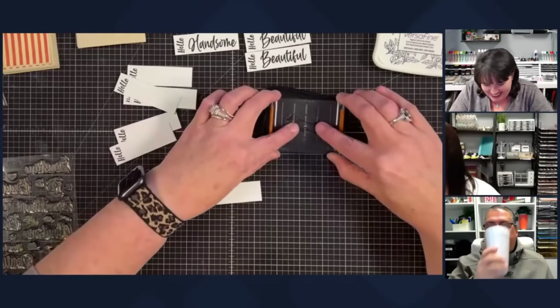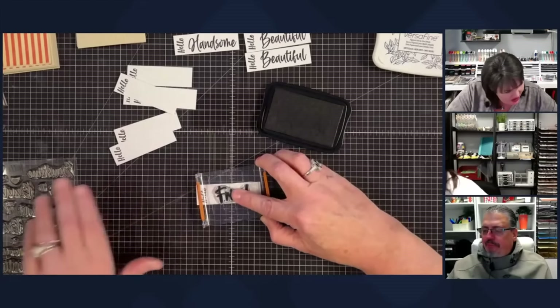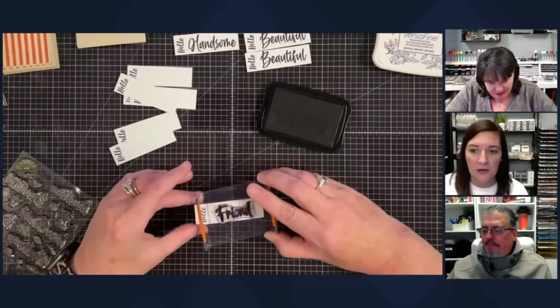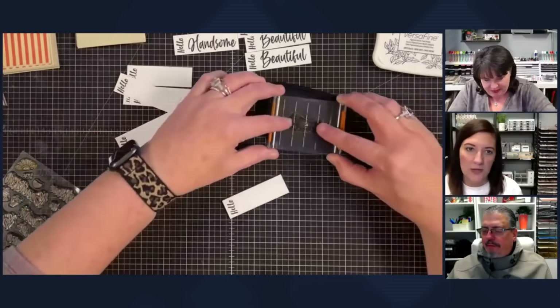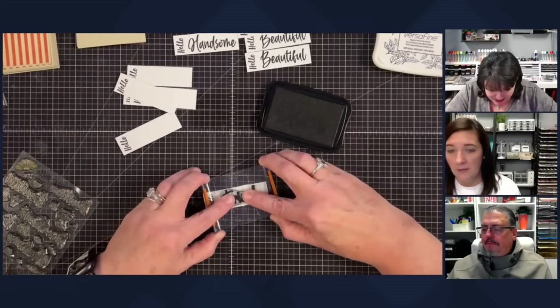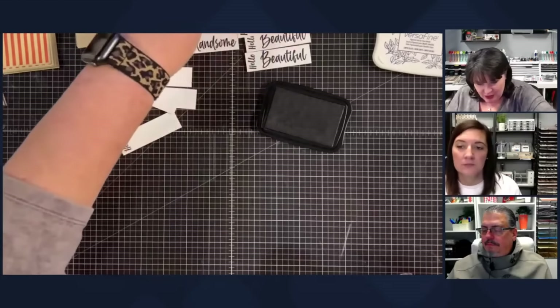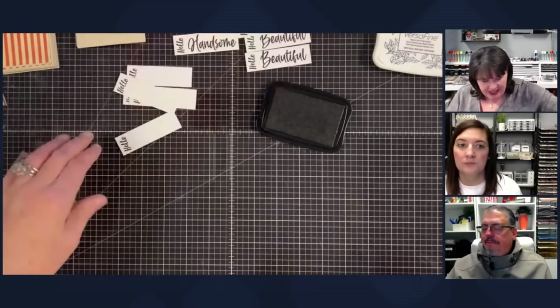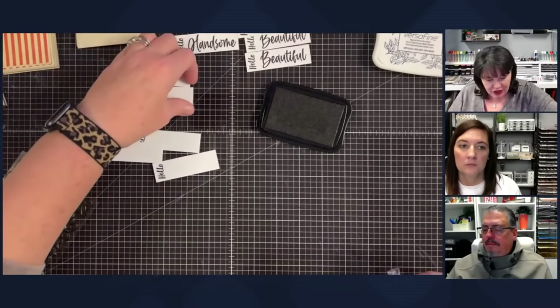The stamp set is called Sunny Hello — it's a good one and you should get it. I've stamped one through twelve sentiments and we're ready to continue assembling.